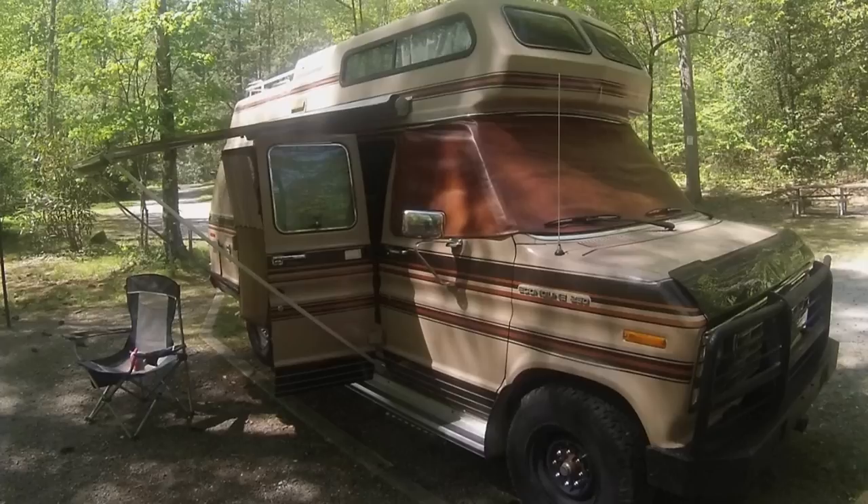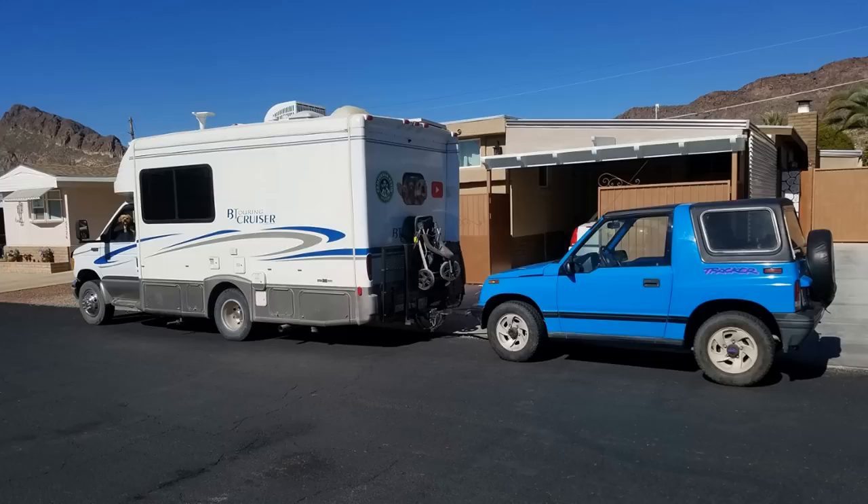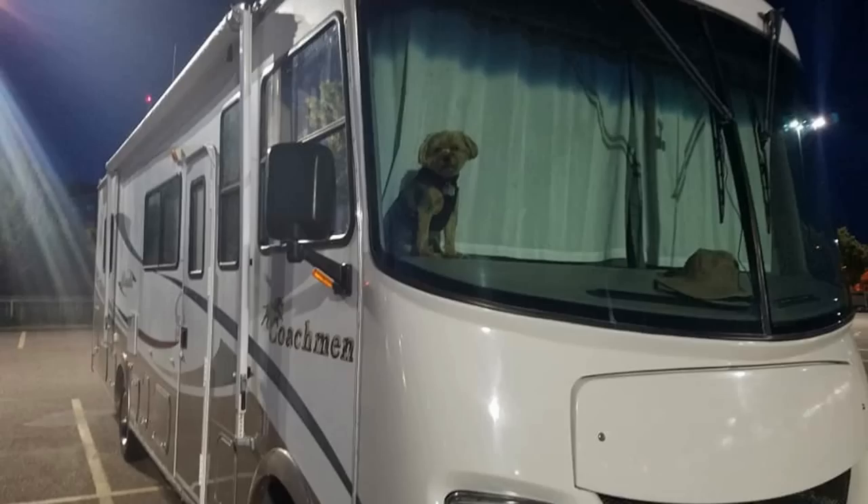Now back to our regularly scheduled program. Hey everybody, Camper Van Kevin here — how are y'all doing today? I'm real good. It's a beautiful Sunday early afternoon here in Concho, Arizona. The snow has melted — gone about as quick as it gets around here. So far I think it's 60 degrees outside, but boy is it windy.